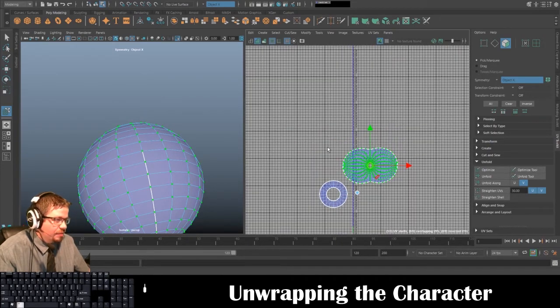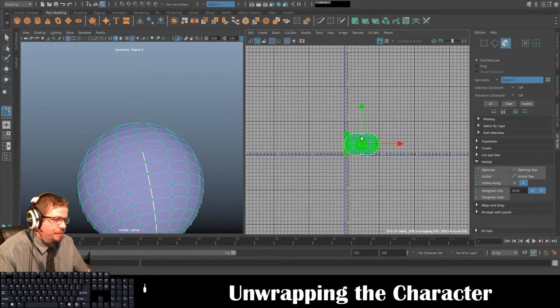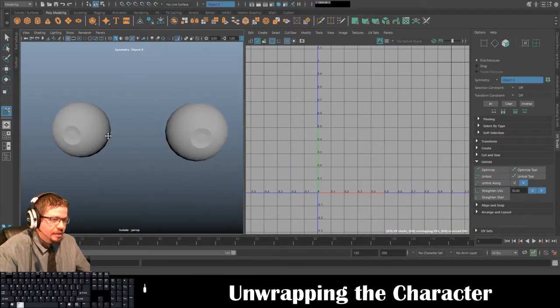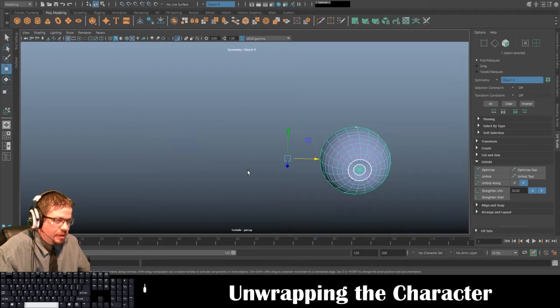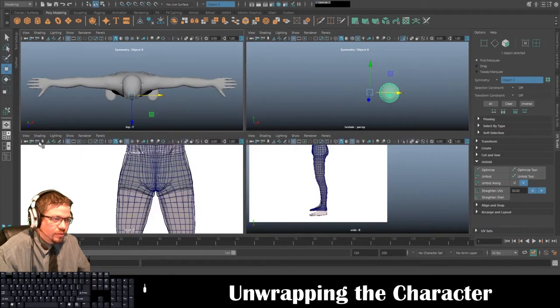Now we've got the eye unwrapped. We can also highlight it all and go to Modify > Layout and it'll just lay it right out for us. Then we can take a shortcut — go to Panels, go to the four-viewport.